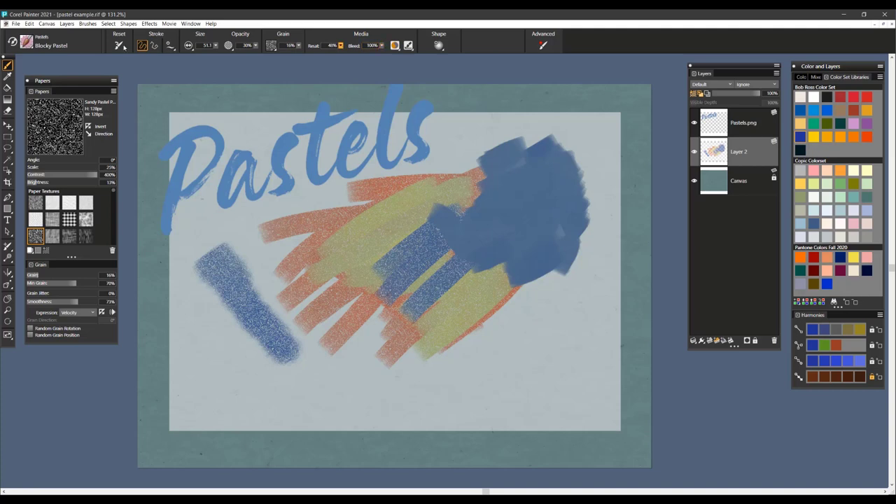The other setting that's important to notice is the opacity, which you can bring up to create a more saturated color. And then the bleed setting — the bleed controls how much that brush smears with the underlying color. So if we bring this down to a lower setting, we're going to get a much more vibrant color coming through, as you can see here.